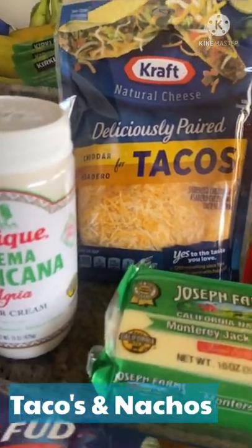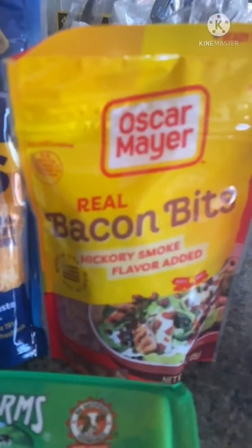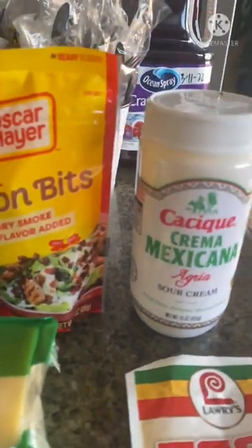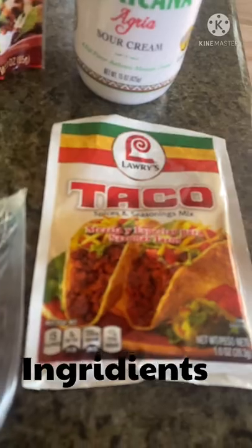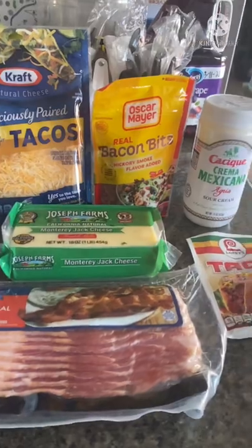Hi guys, I'm gonna show you today how to make tacos and nachos. What we have here are the ingredients for the tacos and nachos that we're gonna make. We actually got these from groceries earlier.